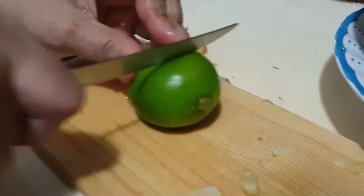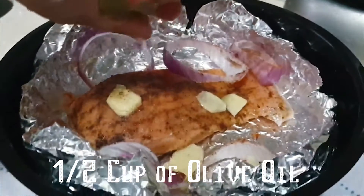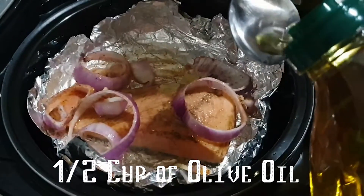Make sure to give it a quick roll for that extra flavour. To top it all off, add in half a cup of olive oil and you're ready to go!